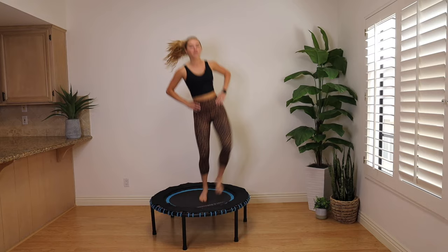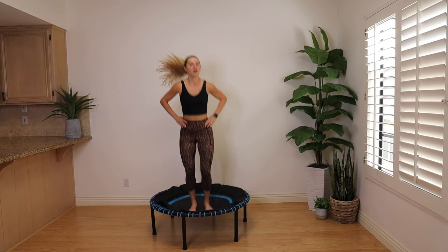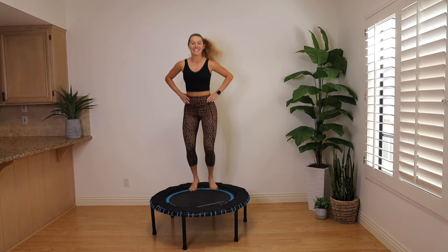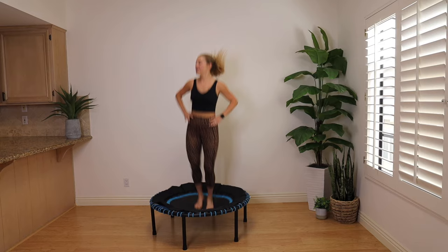This is your workout, not mine, not your friends'. If you're doing this with someone next to you, remember, do what you need to do — you know what's good for you. Bounce in the center, kick to the side. See how when I bounce in the middle, I stay low. Bounce it out, kick it out. Feels kind of good on the inner thighs.